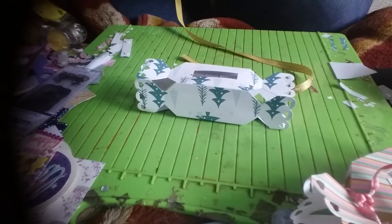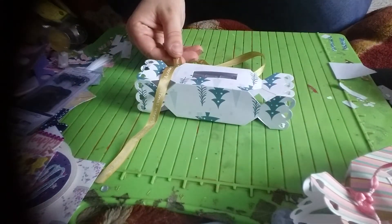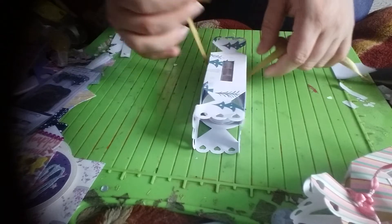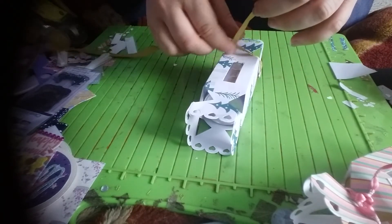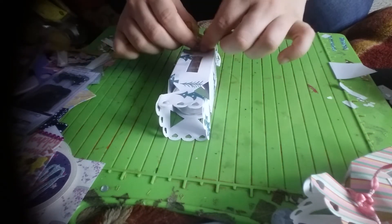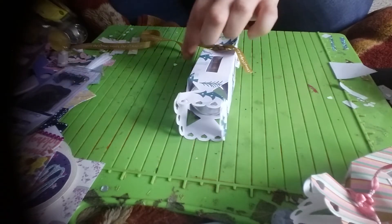This gold ribbon says 'Merry Christmas' on it — I'll use that. I'm just going to simply tie a little knot on the sides. I'm really happy with this die; I only paid £2 for it, but I'm sure you can probably get it off AliExpress.